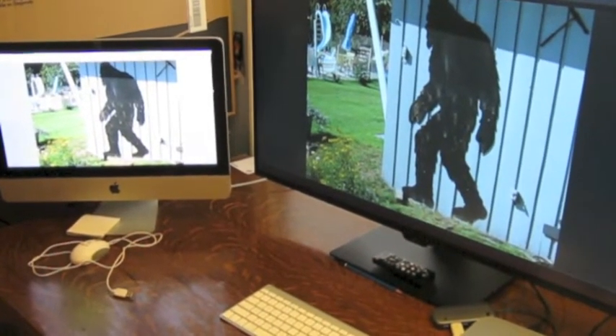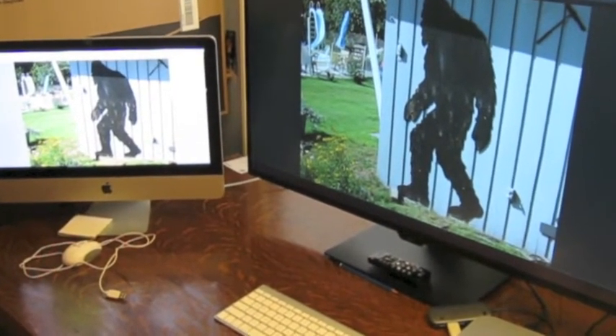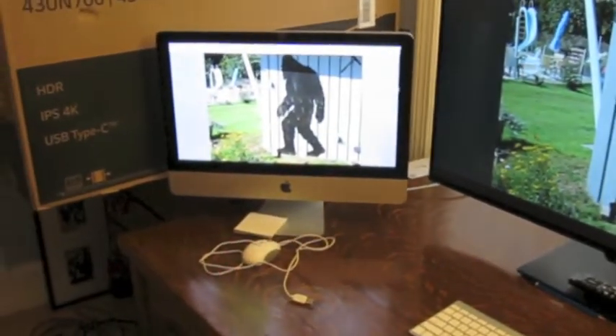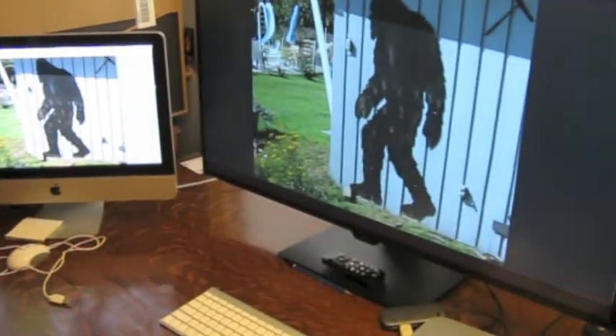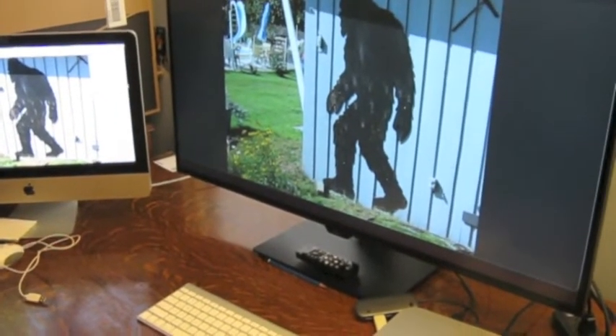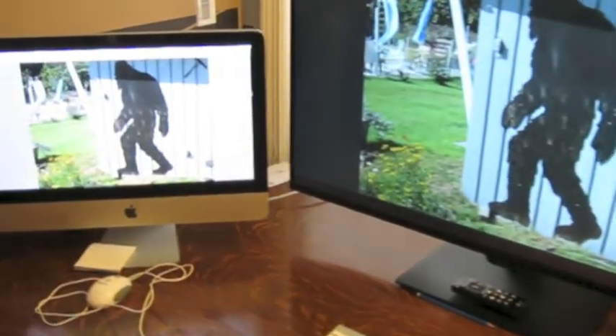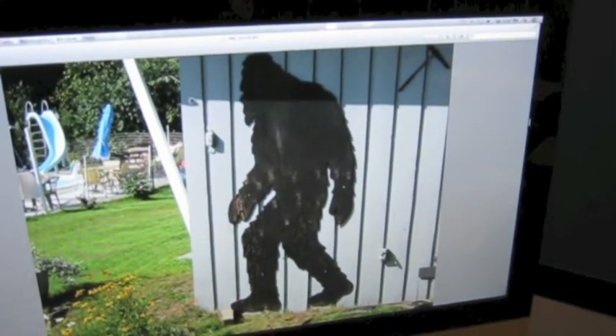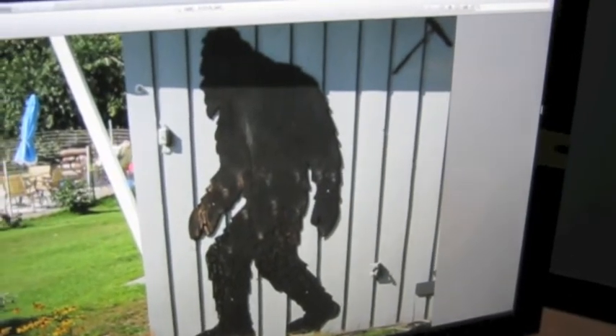So there it is — size does matter. I don't think I'm ever going to go back to a smaller screen again. This is a 21-inch. Like I said, I was going to upgrade to a 27, which would probably be only about that much more.